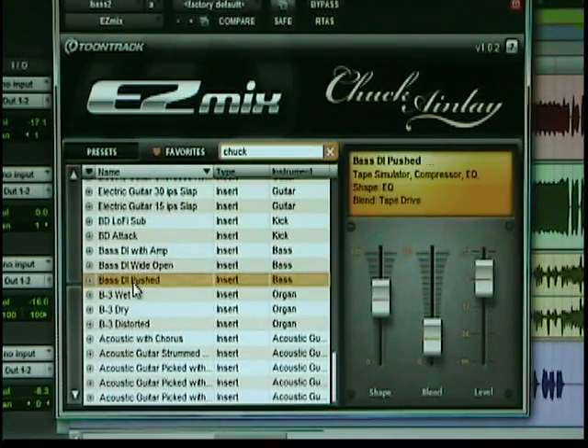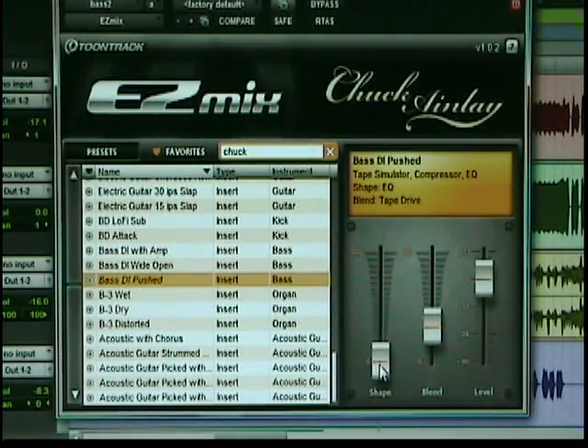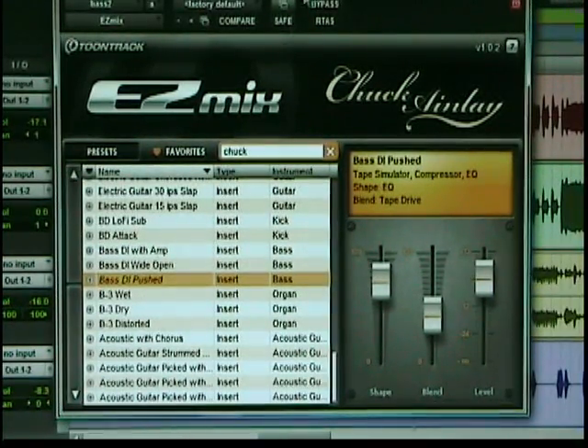Here's a bass direct in pushed. This one is a tape simulator, compressor, and EQ. This runs the EQ, and this one is the tape drive. But this sounded awesome immediately. That just makes it cut through the mix. I really like that preset — certainly going to keep it.